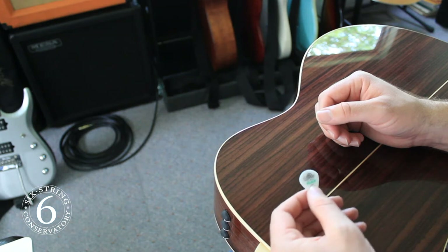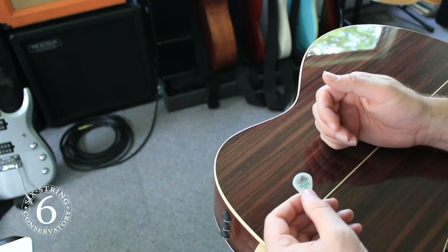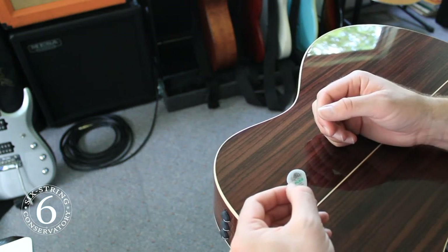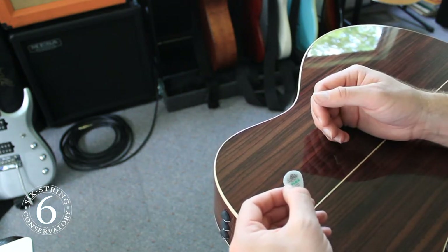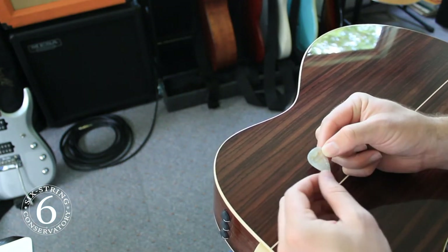For my playing, I've found these Dunlop Flex picks to be great, at least on electric guitar. The smaller size and point allow me to pick fast passages way more efficiently, and I've used them for practically all styles of music. When playing acoustic, I opt for these standard size, medium picks in celluloid.